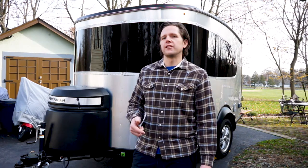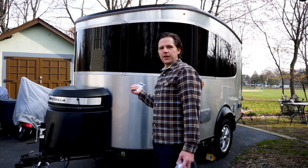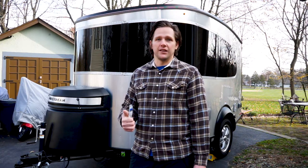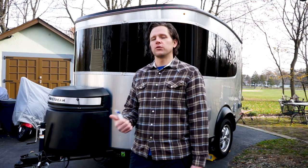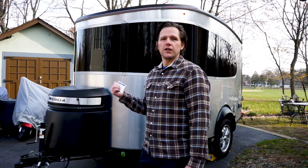It's December 2nd, 2017 here in New Jersey. This is a 2018 Base Camp model. They brought back the Base Camp in 2017, so if you have a 2017 or 2018 Base Camp, this process is going to be very similar on both models.